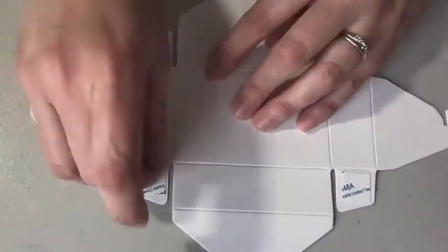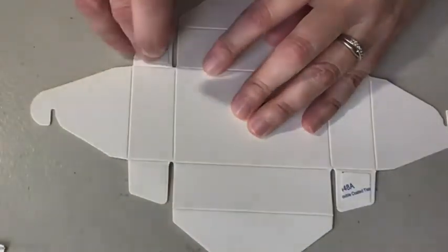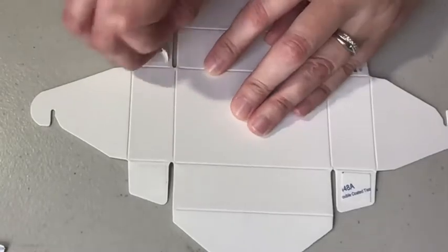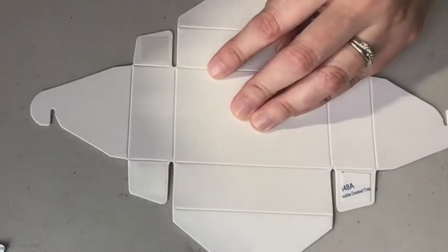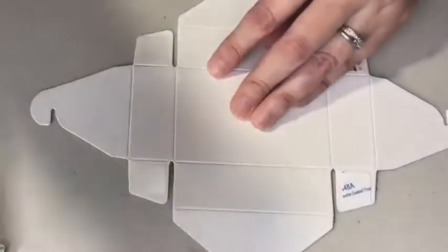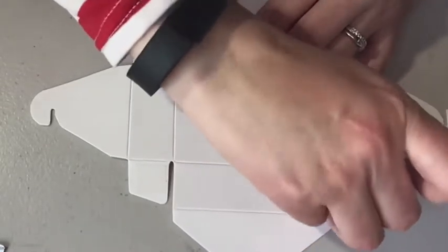I'm going to flip over and take these little adhesive pieces that come on the box for you — these are so great. You get 20 boxes in the one package, so you could make 20 of these. It's a great value. I will have the links to how to order below on this video.